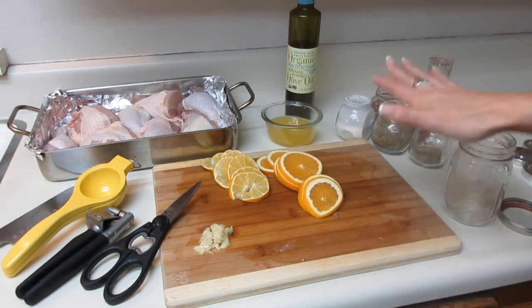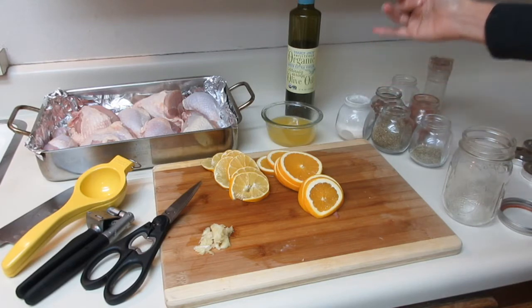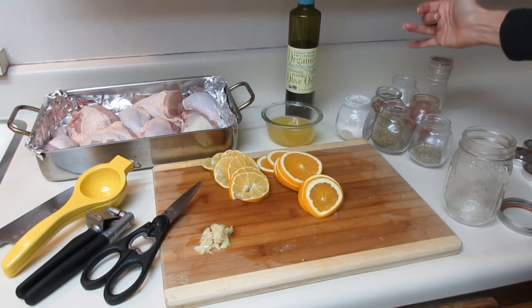Over here are the herbs and spices I'll be using: rosemary, thyme, onion powder, paprika, red chili flake, salt and pepper.